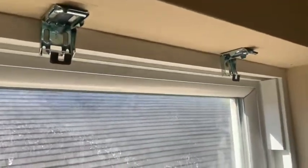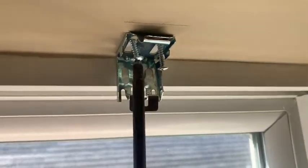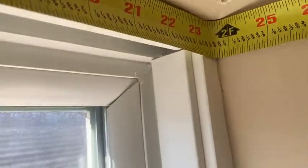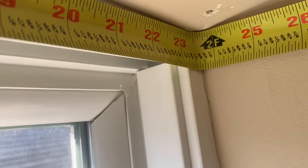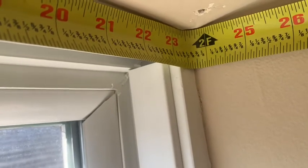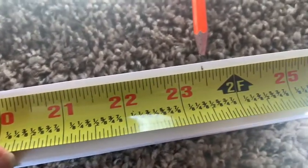I'll use the impact driver and screw these in. Now it's just time to measure — from this point to this point. It's 23 and three quarters, something like that. I'll cut it at 23 and a half to give it a little wiggle room. As long as it's covering the frame. I took the pencil and just made a little mark at the 23 and a half line.